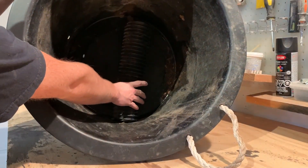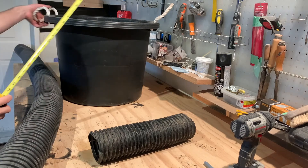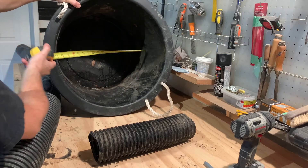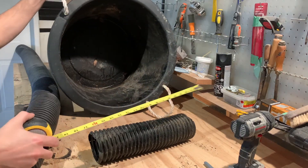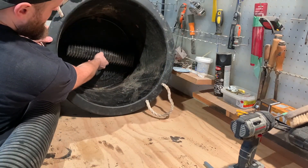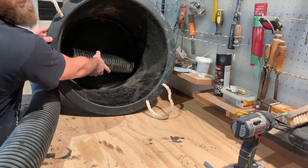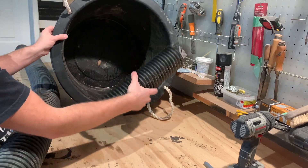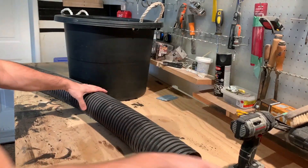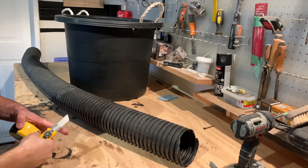We'll be cutting these up to fit inside your tub. You want to find the inside dimension of your tub — mine's about 16 inches on the bottom. We'll cut three of these to fit at the bottom; the ones on the side will be a little bit smaller.